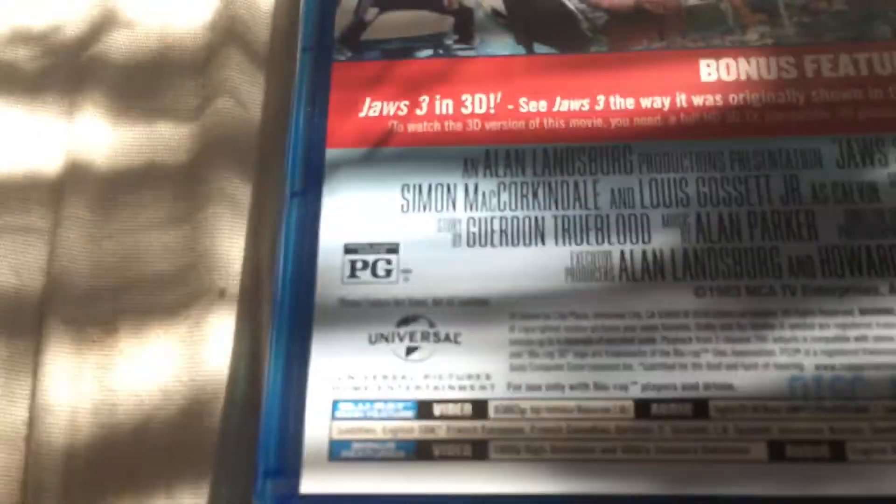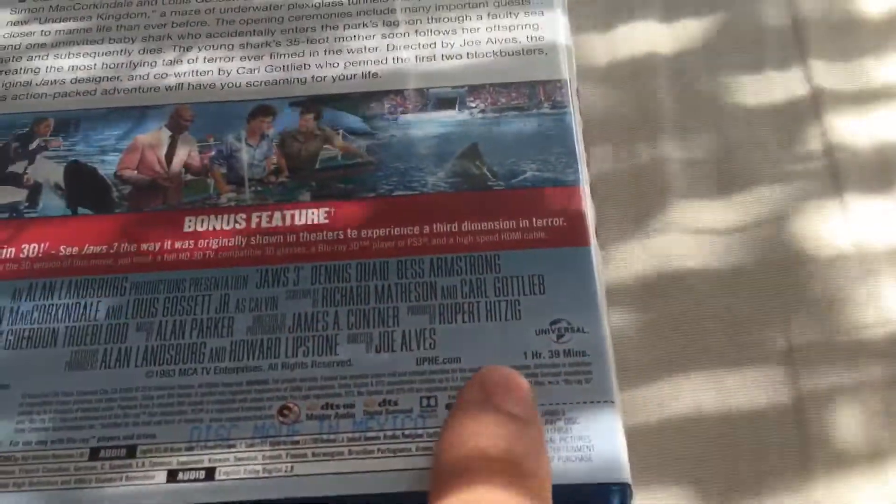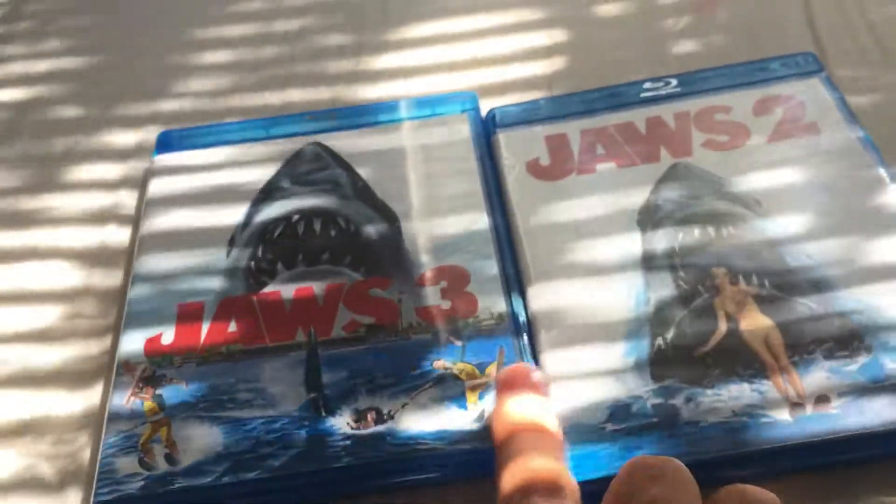It's rated PG-13, and the runtime for this one is one hour and 39 minutes, so it's about an hour and a half.